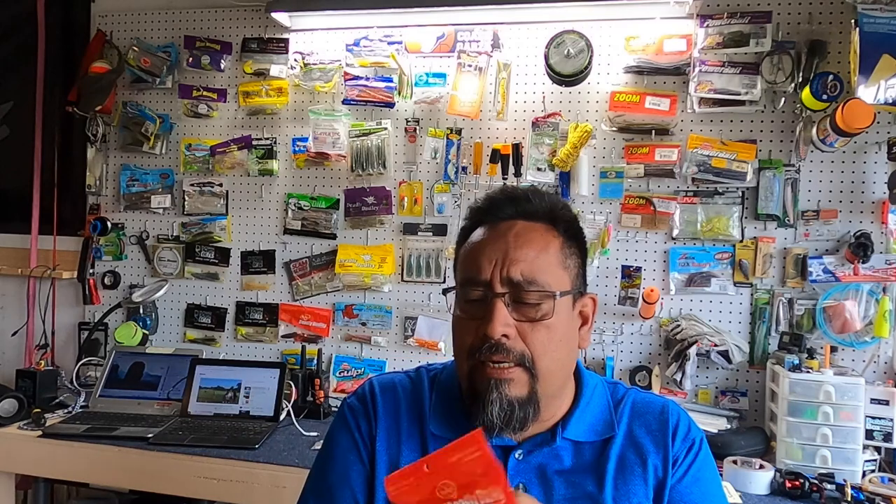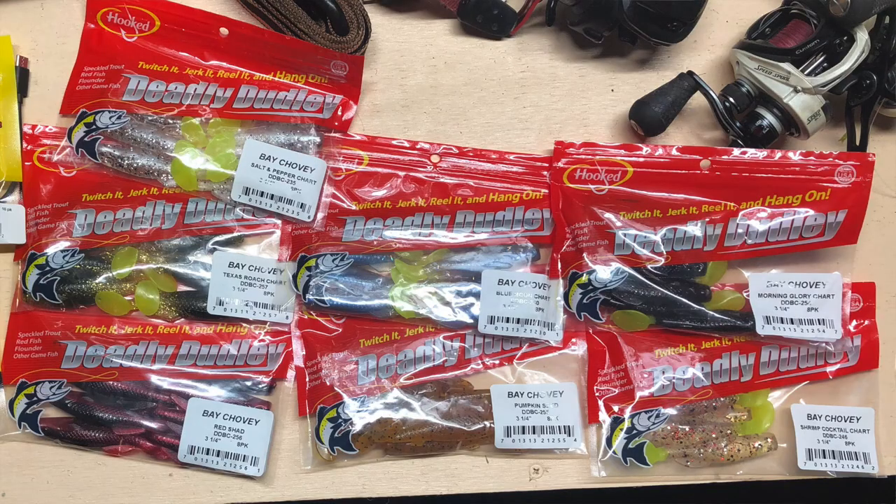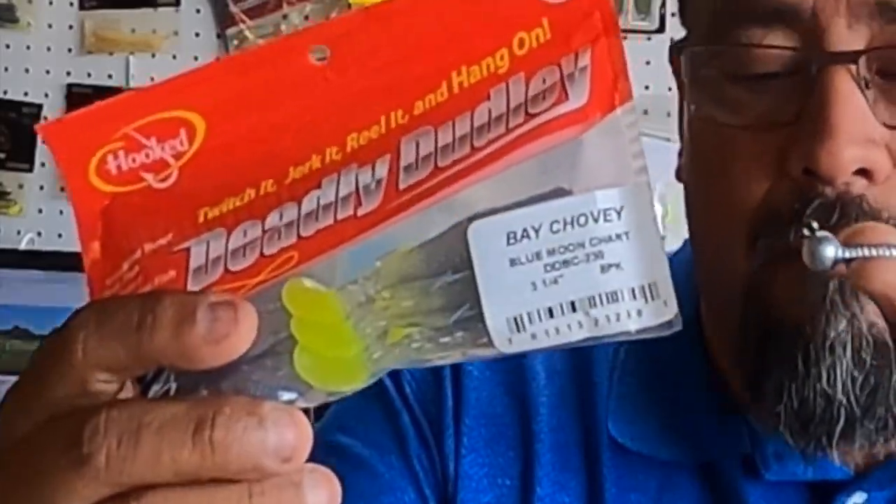A friend of mine just turned me on to these Deadly Dudleys. This one here is Bay Chovi — it's actually the Blue Moon — but there's a Texas Roach and a Salt and Pepper one. These are really really good. I like to pair them up with the Death Grip. The Deadly Dudley is pretty solid — I made a couple of videos showing it's the real deal. I'm going to be using them more in the summer. Chicken Boy is pretty good too. Down South Lures — Slayer's Ink has a nice gold one that works pretty good depending on water clarity.